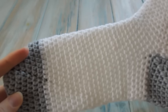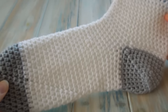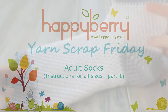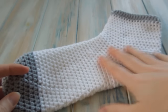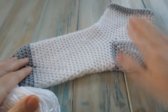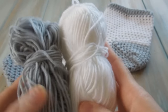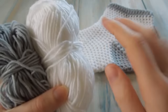Hi everybody, welcome to another Yarnscrap Friday. This week I'm going to show you how to make some adult socks. These socks are made in different sizes for length. You're going to need two colours — the main sock colour and then a contrast colour to add a little bit of interest. We're going to be using a grey and a white for these socks.